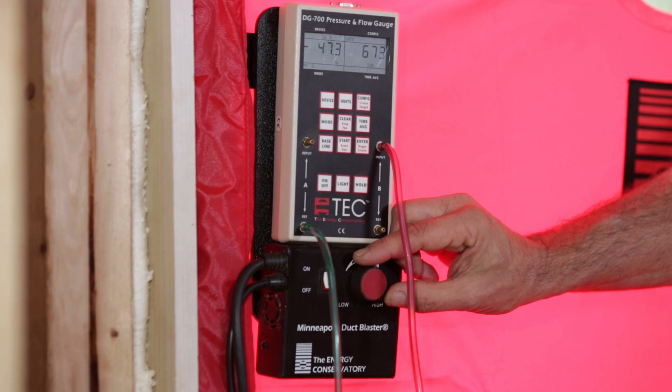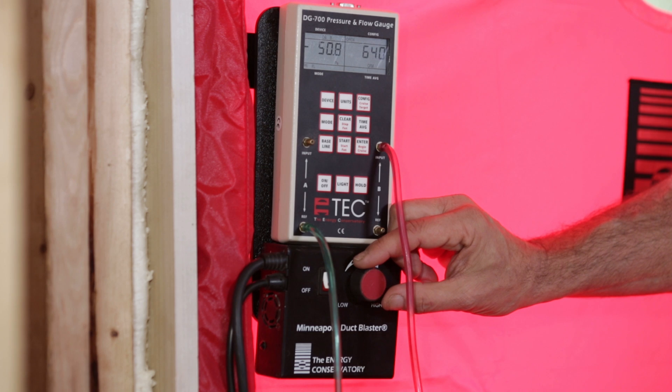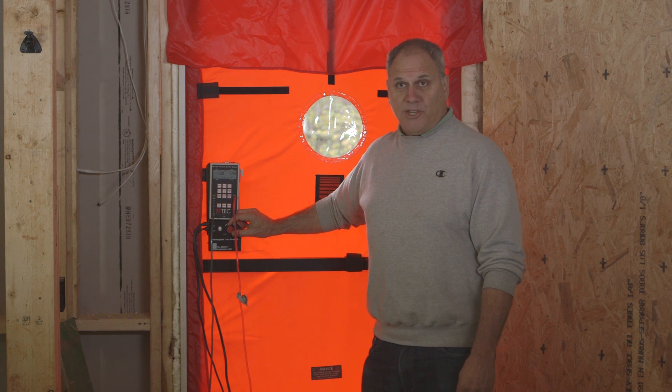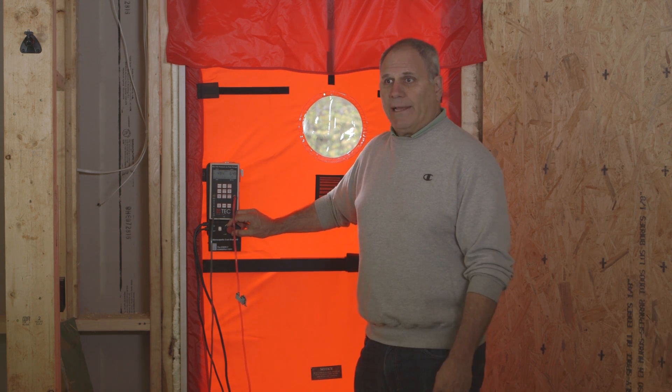At 50 pascals, it looks like we're going to get to about 650 cubic feet per minute, which, based on my calculations, is going to give me about 1.5 air changes per hour at 50 pascals, which is much better than almost any requirement that anybody has.